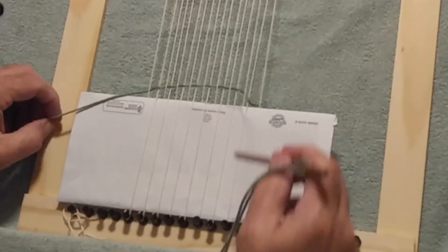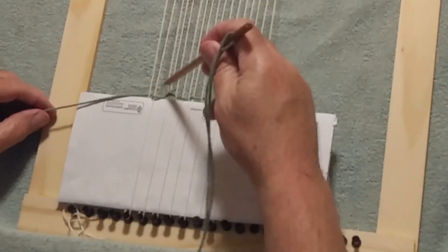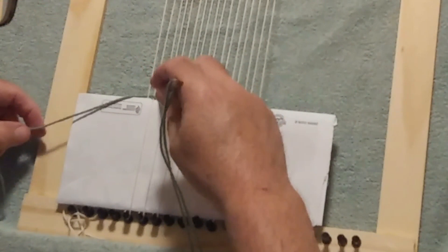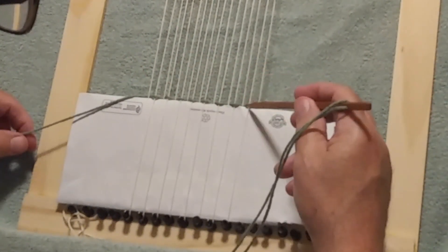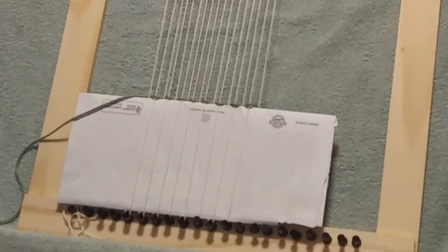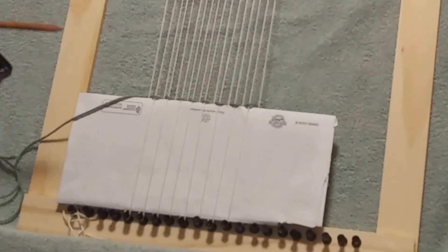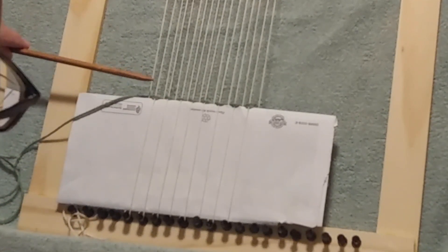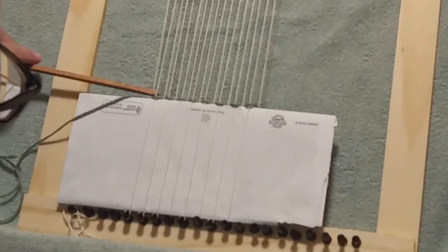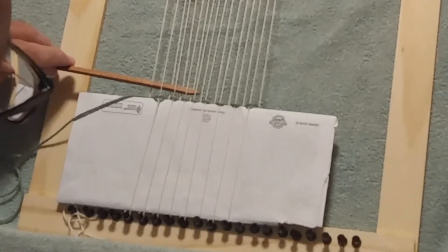Then on to the second part: beating — you simply beat the thread down, and this is kind of the art of tapestry weaving, getting these wefted threads correctly placed. I'll go back in the other direction, and this time the threads I went under I'll go over, and the threads I went over I'll go under. The envelope is still pushing it in that direction anyway, which makes it pretty easy.